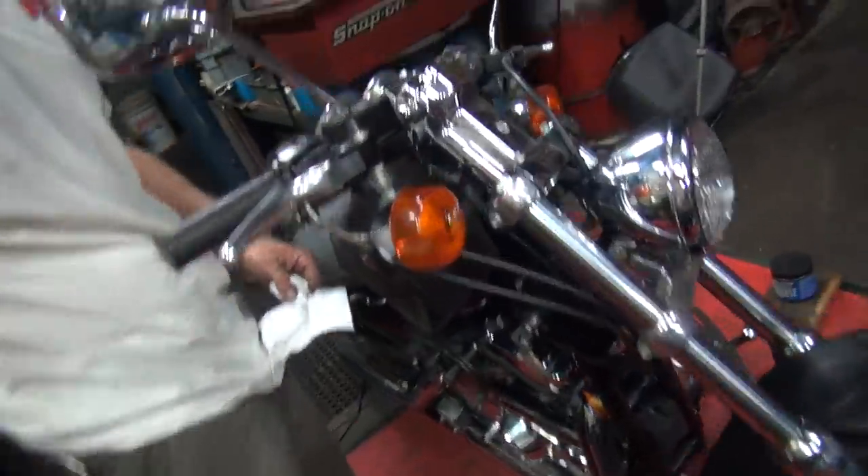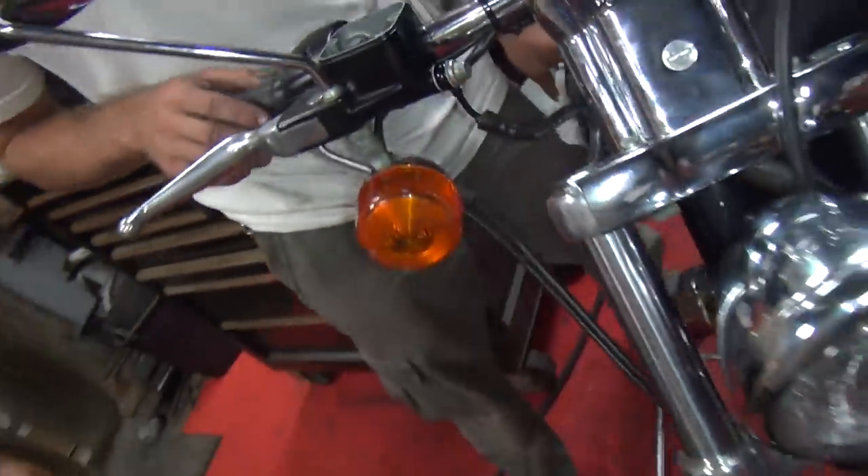Okay, we're cleaning up our mess that someone made. I don't know who that was. So we got this tightened up because I tightened it. This got tightened up before.